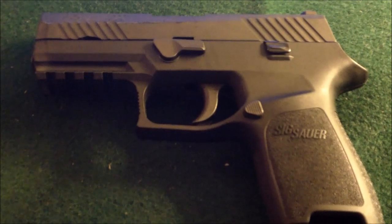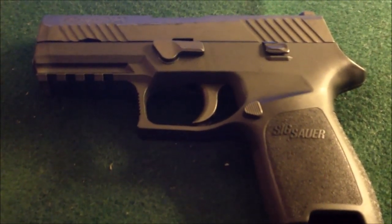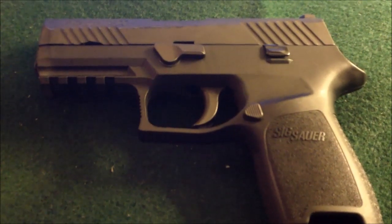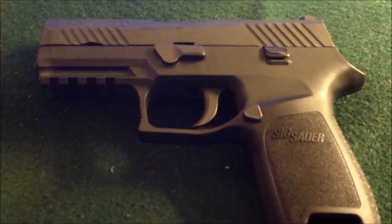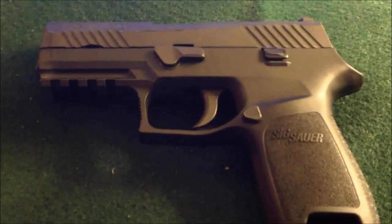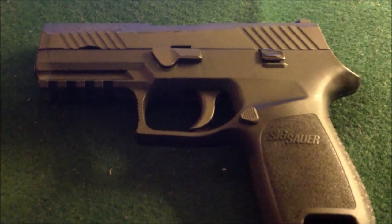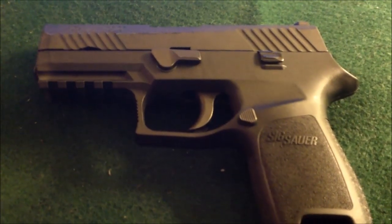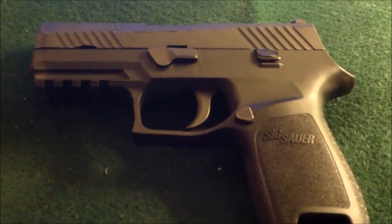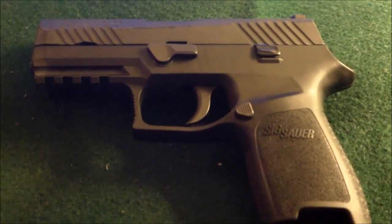If you're in the market for a new firearm, seriously consider the SIG Sauer P320. I would say it is a very capable firearm. I would put it up against any Springfield XD, XDM, or Glock, or any striker-fired gun. It is very comfortable in the hand, it's very smooth, and the ability to upgrade to a different caliber gives you a lot of different options.